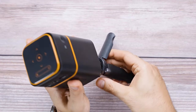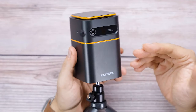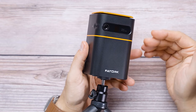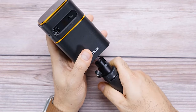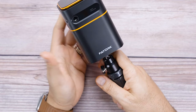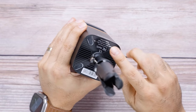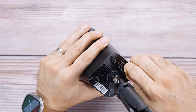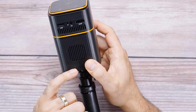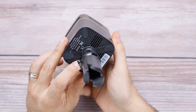One thing about projectors that people often complain about is fan noise — when it's trying to keep the lens and internal components cool, the fan kicks in and it's typically very loud. This supposedly has a fan noise of only 32 dB, which is actually pretty low for projectors. If you don't want to use a tripod, it has rubberized feet — four of them. The speaker port appears to be in the front and along the bottom.